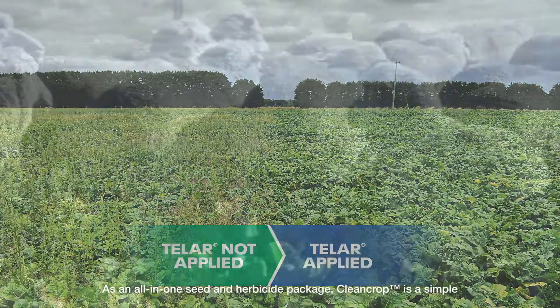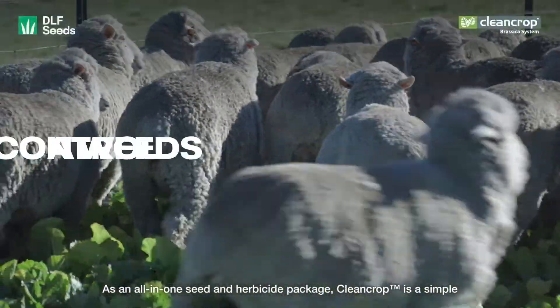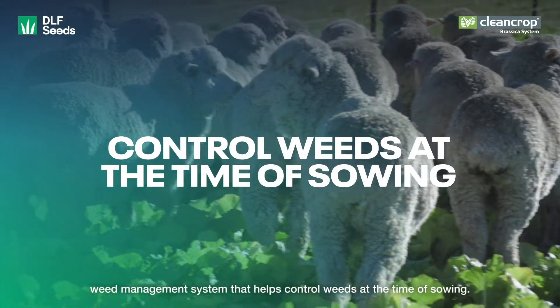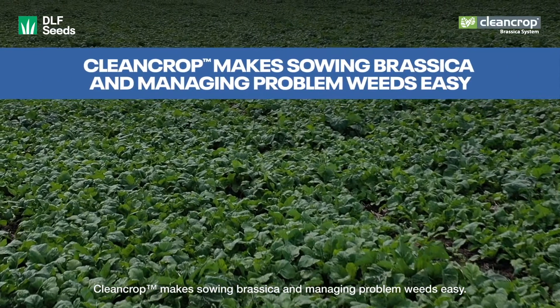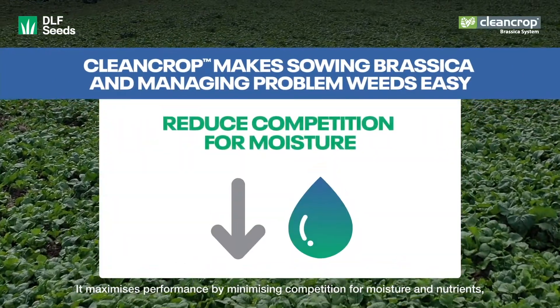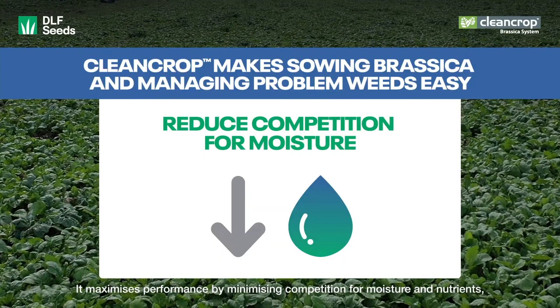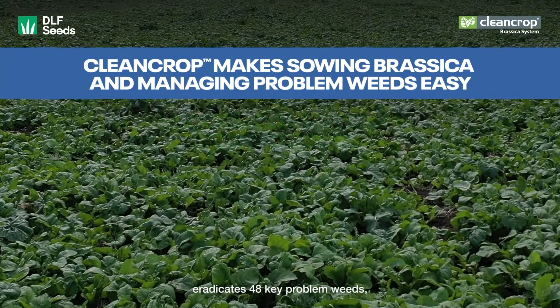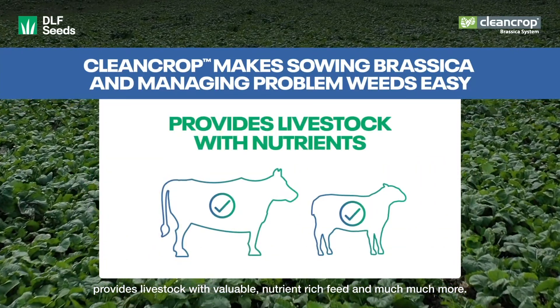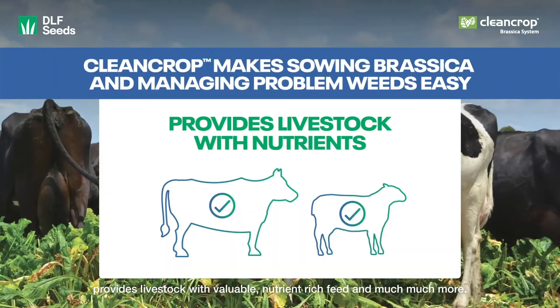As an all-in-one seed and herbicide package, CleanCrop is a simple weed management system that helps control weeds at the time of sowing. CleanCrop makes sowing brassica and managing problem weeds easy. It maximises performance by minimising competition for moisture and nutrients, eradicates 48 key problem weeds, provides livestock with valuable nutrient-rich feed and much, much more.